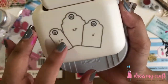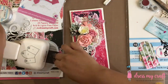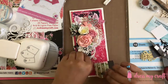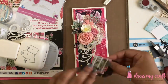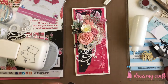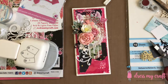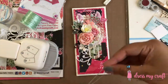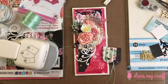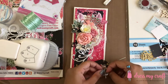I am now adhering this card front on my card base using some 3D foam tape from Dress My Craft. I now have here a rounded tag punch from Dress My Craft and a couple of scrap pieces of pattern paper. I am simply adding these papers into the punch and making tags out of them. I am adding these cute small tags on the card front making more layers. I am also using some green satin twine from Dress My Craft for some more interest.